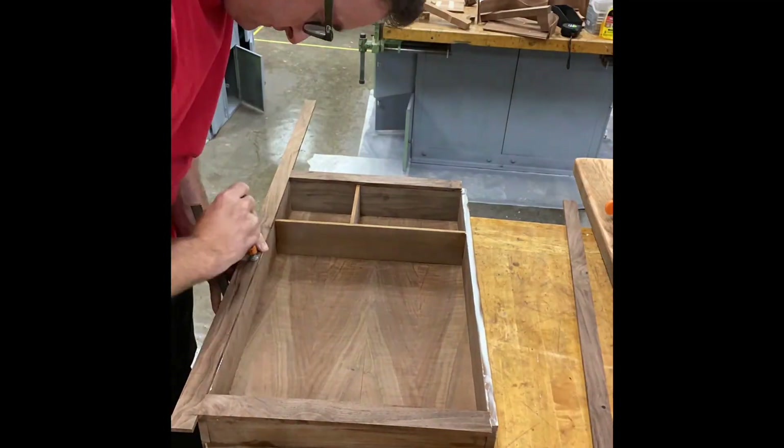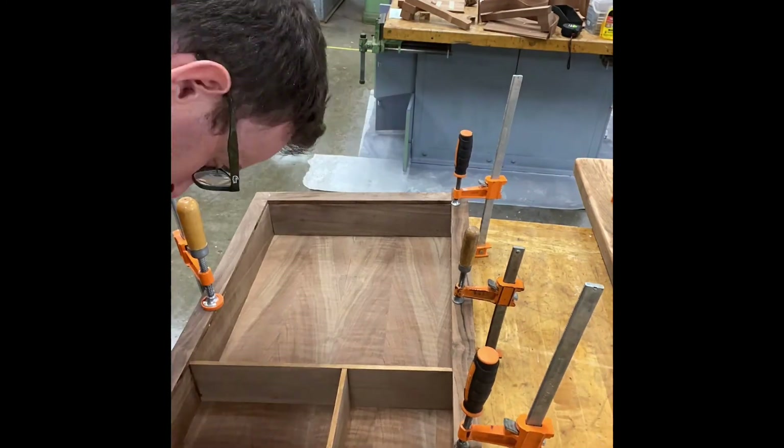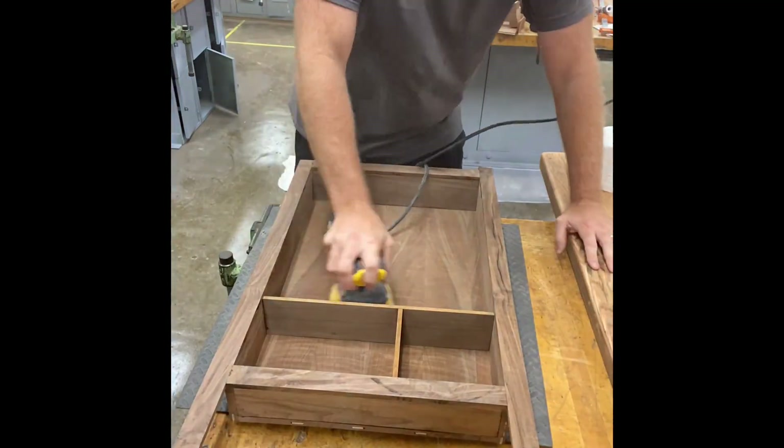There was no need for me to pay any attention to the backside of the project while making this, because it's going to get embedded inside of the wall.